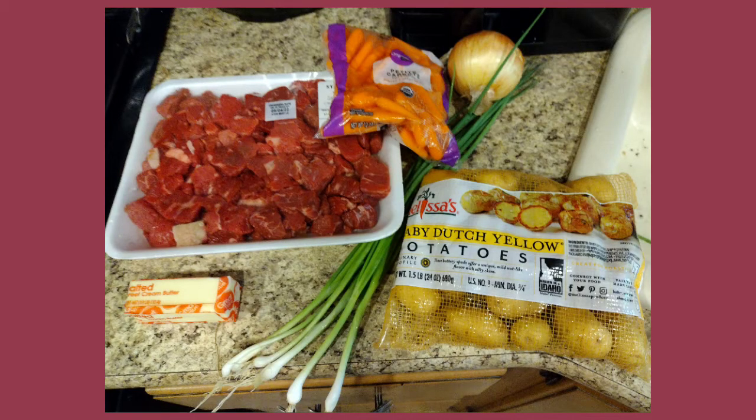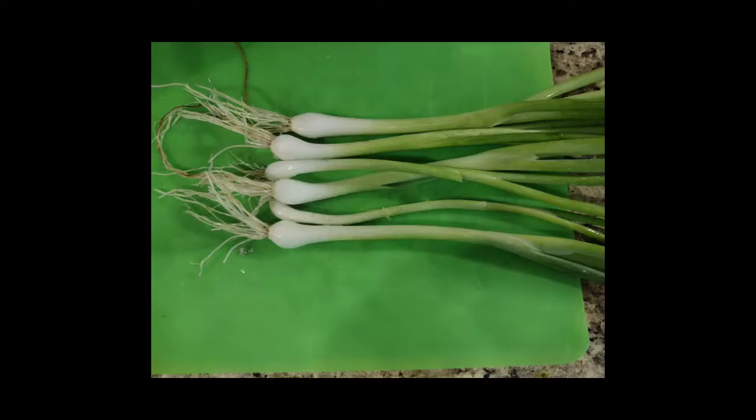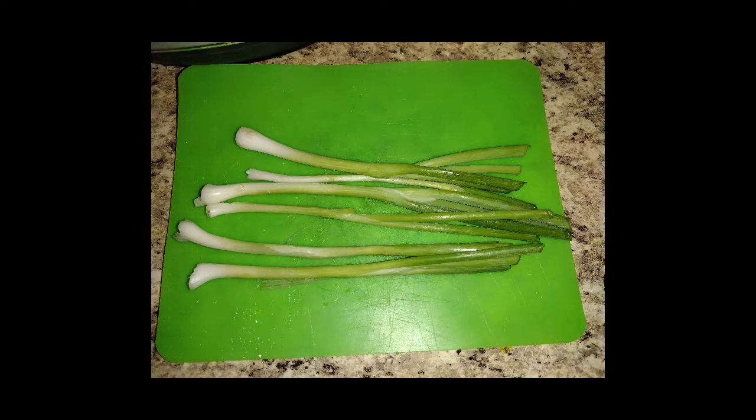Here's everything going into the beef stew: the beef, a little bit of butter, potatoes, scallions, sweet onion, carrots, and I also used some Better Than Bouillon roasted beef base along with some McCormick's seasoning. I chopped off the ends of the onions, chopped them up, put them in the pot with a little butter, and cooked those down.